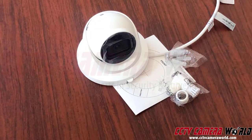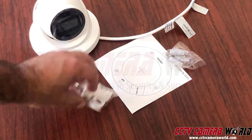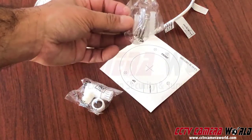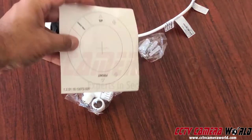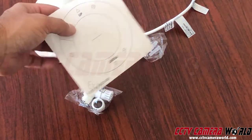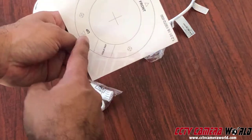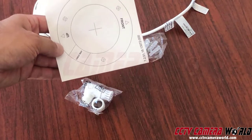Once you've opened the contents and have them on a table, this is what you should have: a camera, a weather grommet, and screws — these are not masonry screws, they're only good for wood. And then there's an insert, a sticker, to help you drill proper pilot screw holes so you can put in your anchors or just know where to screw in.